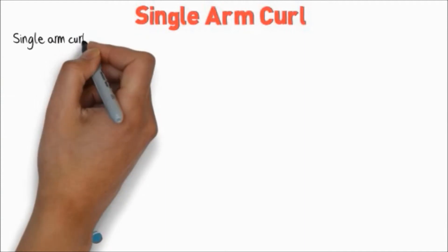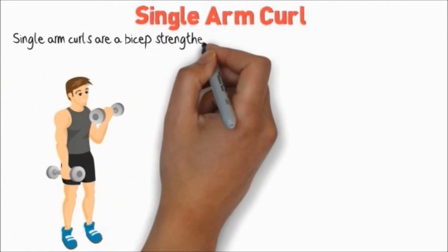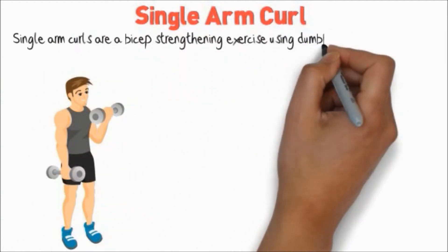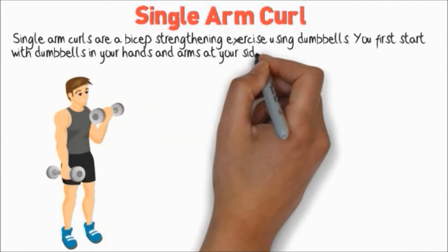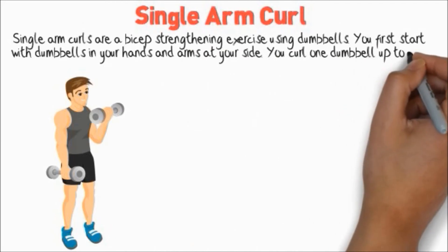Single Arm Curl. Single Arm Curls are a bicep strengthening exercise using dumbbells. You start with dumbbells in your hands and arms at your side, then curl one dumbbell up to your chest.